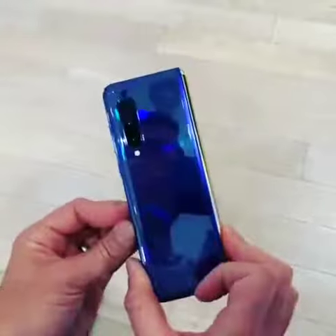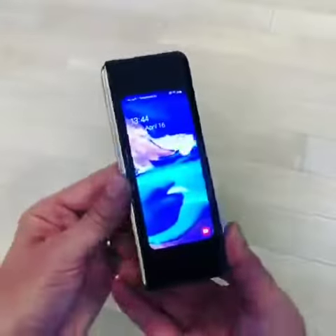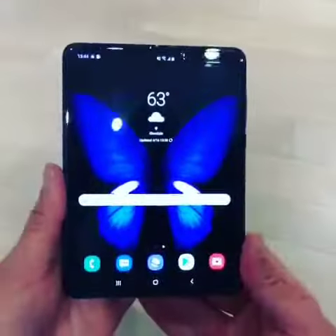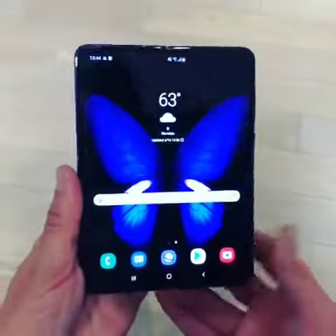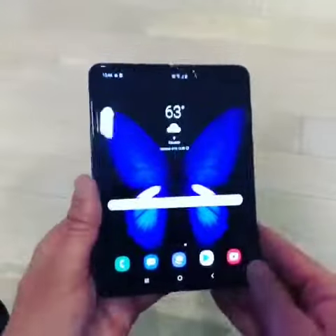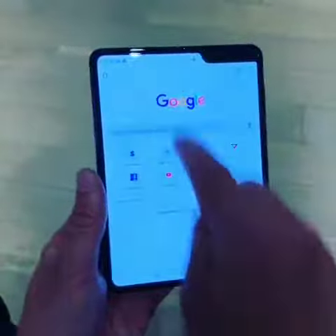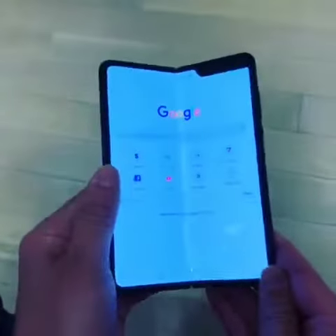Here's a quick look at the brand new Samsung Galaxy Fold smartphone. You've got this 4.6 inch screen on the outside and on the inside this nice big 7.3 inch screen. I know you want to see the crease right down the middle so let me show you a white background — and you really don't see it when you're looking at it straight on.